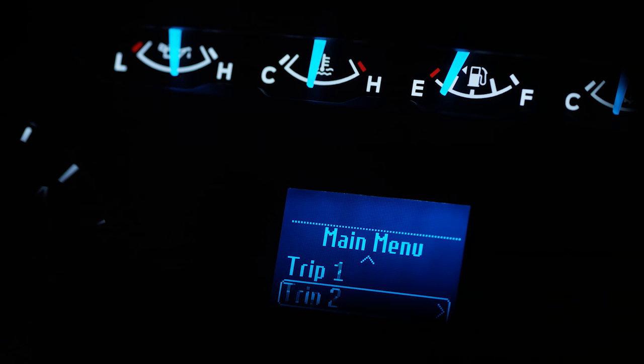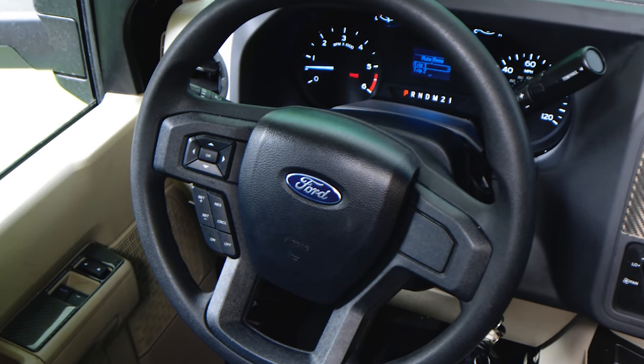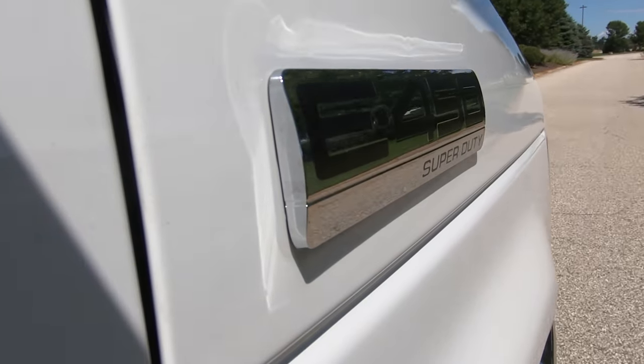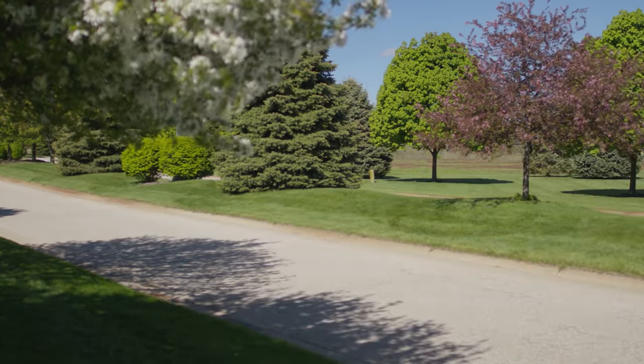Nice, easy-to-read gauges with important information in the center — a quick glance down shows your fuel economy and two trip meters. There are driver assist functions controllable via the steering wheel. Right below that is cruise control. This is the E-450 Super Duty — Ford put a 7.3-liter engine in this, kicking out 350 horsepower and 468 pound-feet of torque.